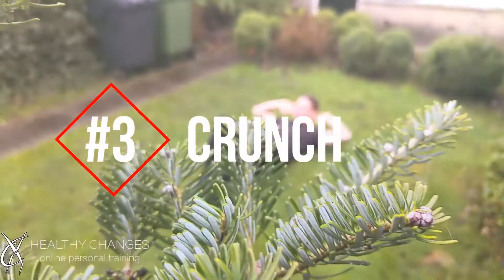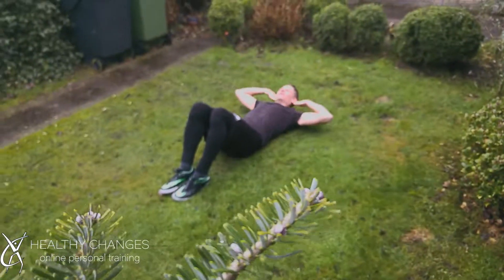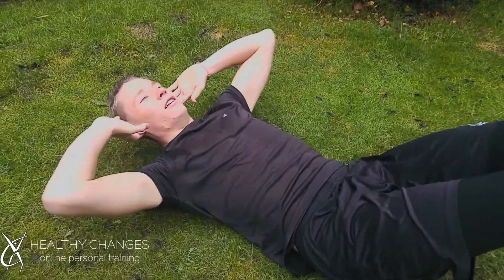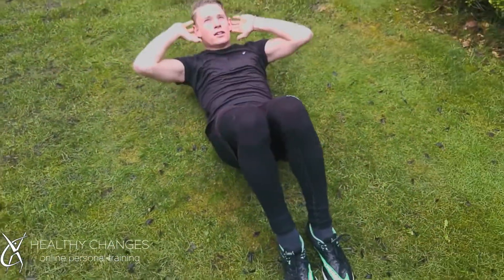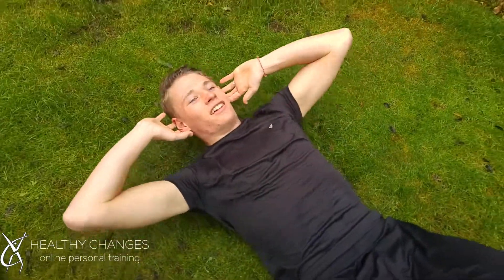Number 3, the classic Crunch. We put our feet on the ground, we lay on our backs with our knees bent, and we lift up our upper body so our shoulders get off the ground and we move towards our knees slightly. Just a crunch — don't bend your neck too much so that you get a painful neck.